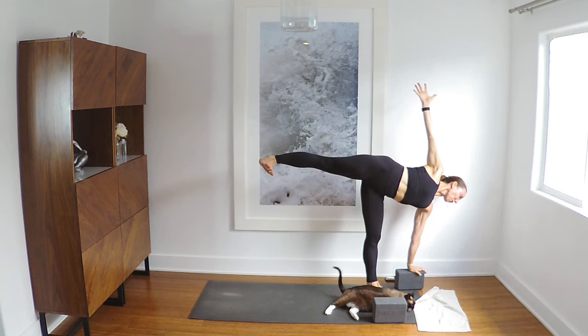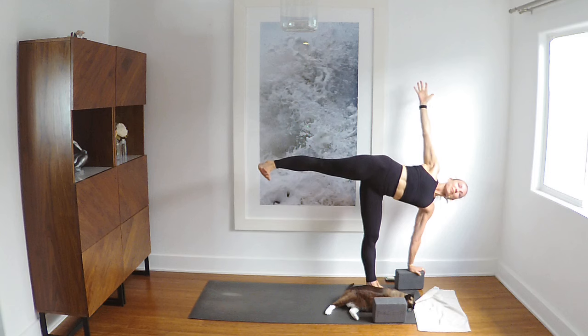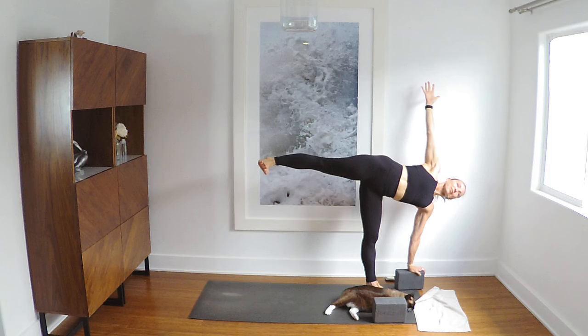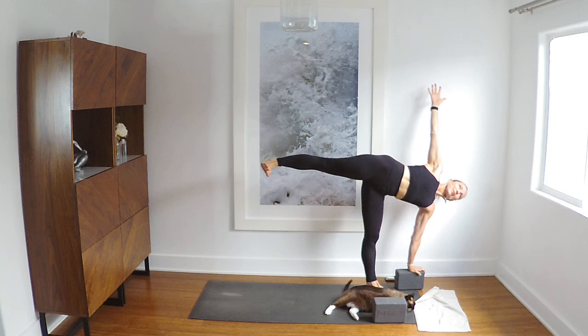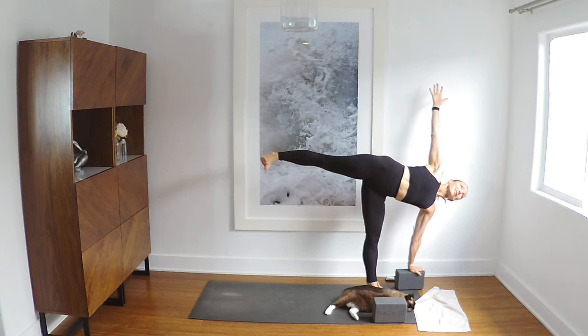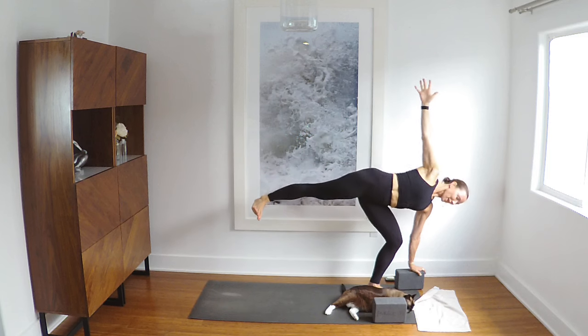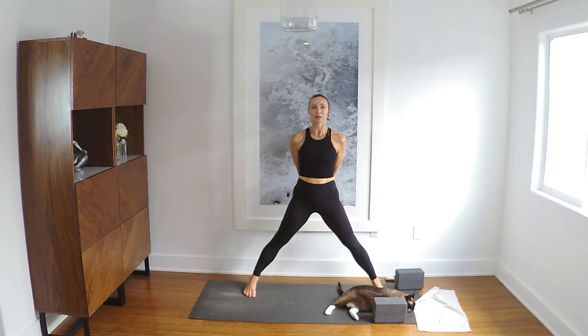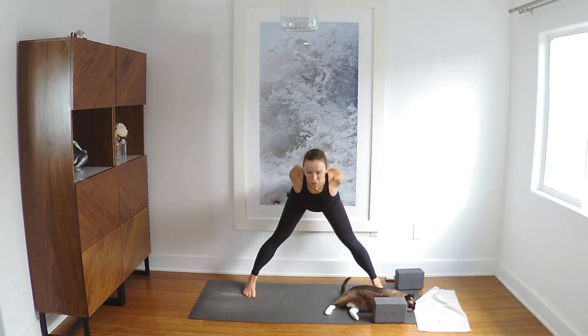Come again — balance that energy, whole body. Standing leg going to bend, lean forward and then stretch the back leg back. Straighten out both legs this time. Lace your hands behind your hips, draw the fronts of the shoulders gently open, but not at the expense of arching the back and puffing the ribs. Just gently draw the shoulders back and then bow forward — Prasarita.